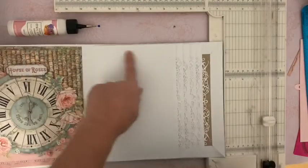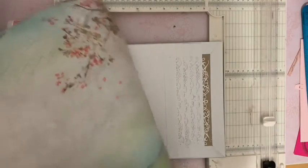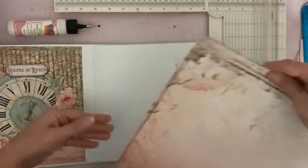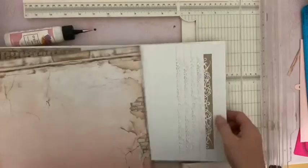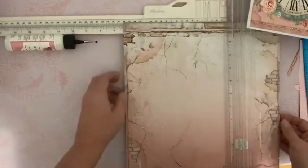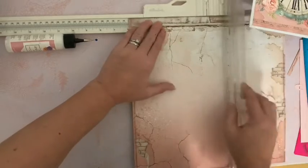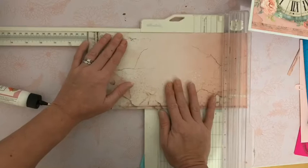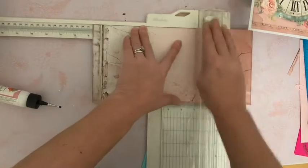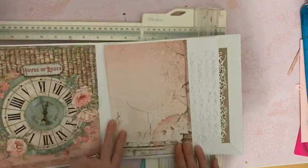Pour cette page, il va tout d'abord nous falloir une base sur laquelle travailler de 15 sur 22. Je vais prendre mon bloc 30-30 dans ce papier. Je vais le tourner, le retourner et venir le couper. Je vais le couper à 15. Vous voyez, les fleurs sont ici de ce côté, et je vais prendre ce morceau. 15, et puis on va couper dans toute la hauteur. Je le tourne comme ceci et je l'ajuste à 22. Je vais avoir ma page de base sur laquelle travailler, qui viendra, quand j'aurai terminé, se placer comme ceci dans mon album.